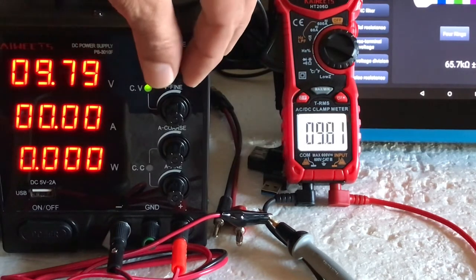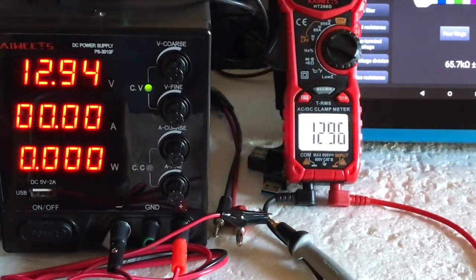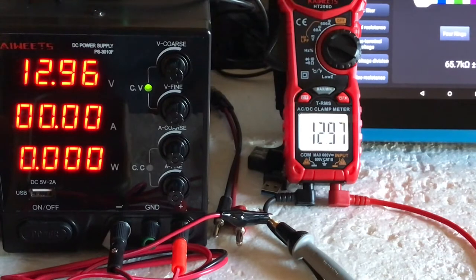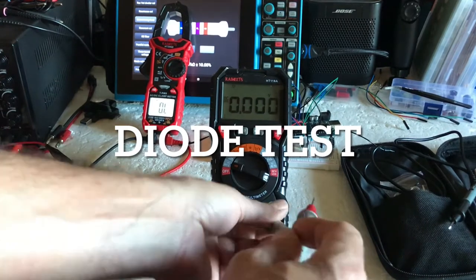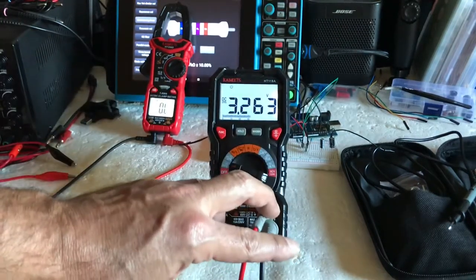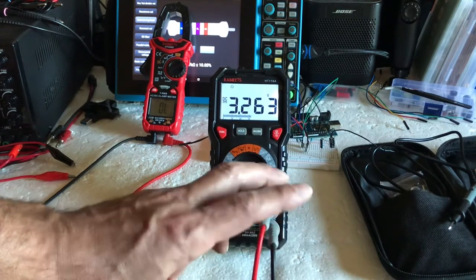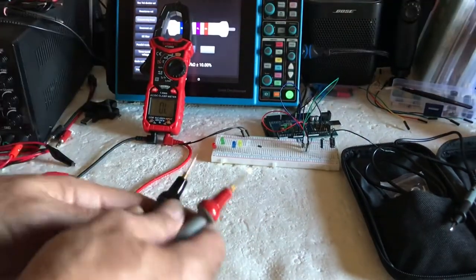Looking good. I wish that light would stay on a little bit longer. Showing 1294... 1296... 1296, 1297. Diode output voltage is 3.263 volts — pretty high. Should light all these bulbs without a problem.